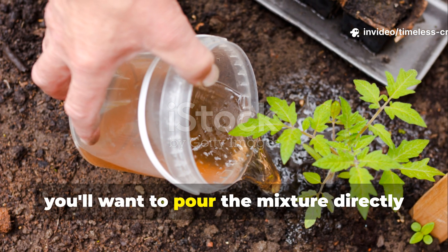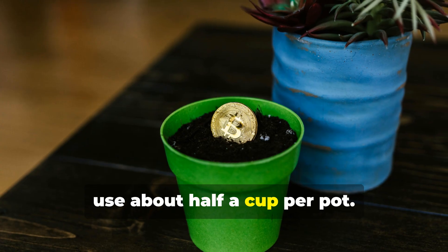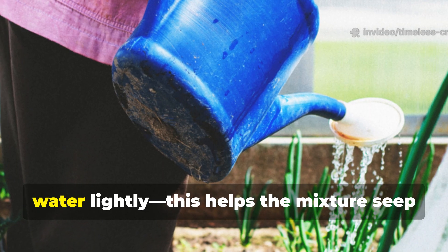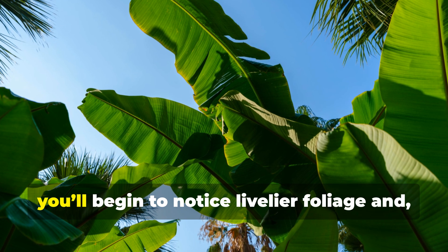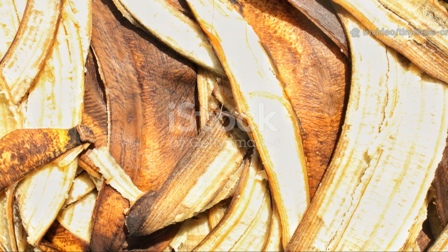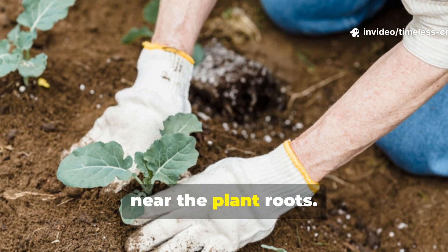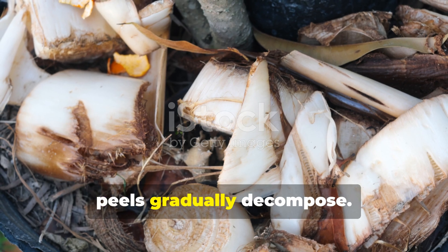Once ready, pour the mixture directly around the base of your plants. For potted herbs or flowers, use about half a cup per pot. For larger plants or garden beds, apply two cups per square foot of soil. After that, water lightly — this helps the mixture seep right into the root zone. Within a few days you'll begin to notice livelier foliage and stronger growth. If you prefer a slower-release option, simply bury small chopped pieces of peel two to three inches deep in the soil near the plant roots. This method keeps feeding the soil for weeks as the peels gradually decompose.